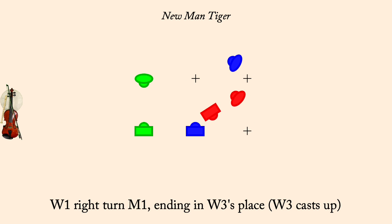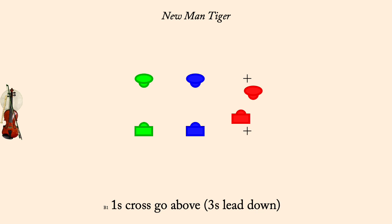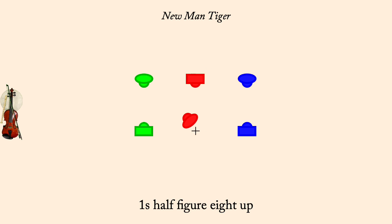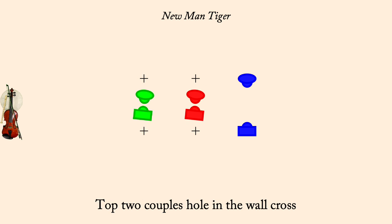One's cross, go above, as 3's lead down. One's half figure 8 up. Top couples hole in the wall. Top couples 2 changes of rights and lefts.